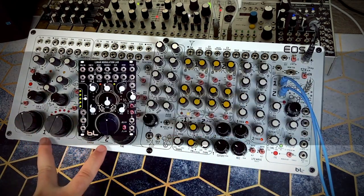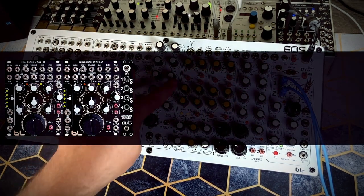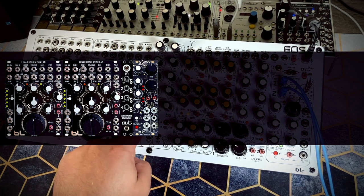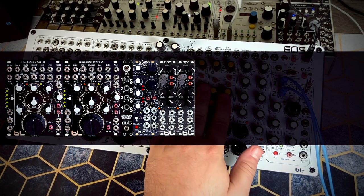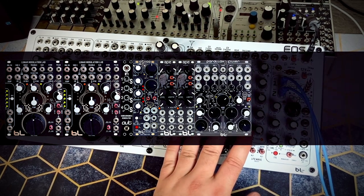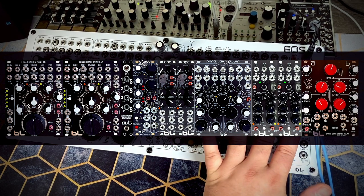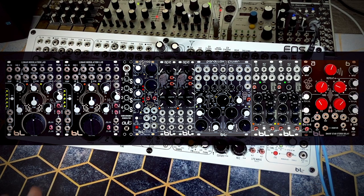...you would need two Lunar Modulation Lab VCOs, the subharmonics generator, the CSVCO pitch noise generator, two APE accented percussion envelope generators, Parallax, the blades filter, two mini digital LFOs, and the dwarf star stereo delay. Not to mention all the cross modulation and panning added.